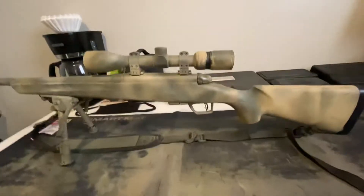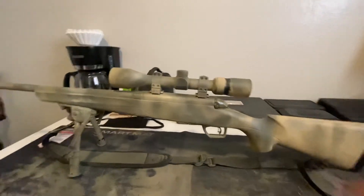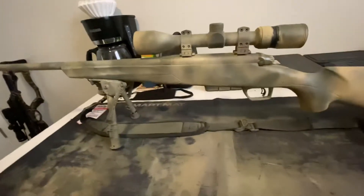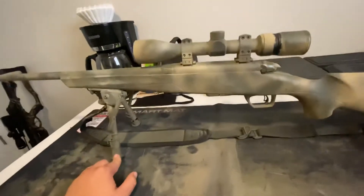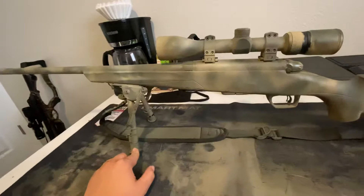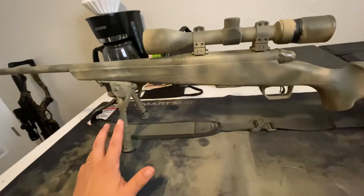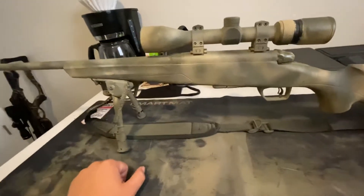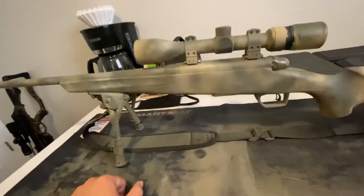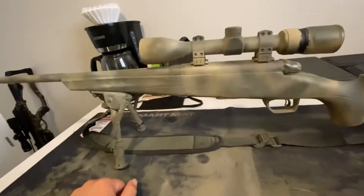So first off, I'm going to go ahead and get the negatives out of the way of this rifle because I have a lot of them right off the bat. First thing, whenever I first got this rifle, it was relatively inaccurate. I was shooting like 2-3 inches at 100 yards. To some people it doesn't sound too bad, but I like to have my guns shooting quarter-inch groups at 100 yards. I didn't expect that out of the box, but I expected at least an inch.